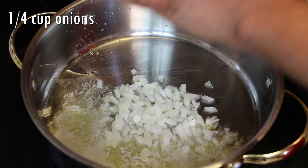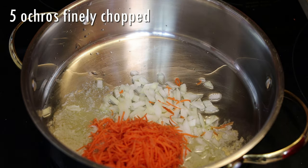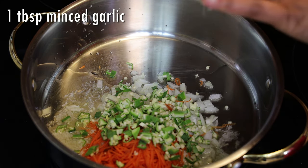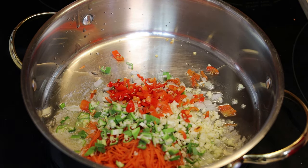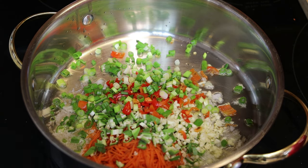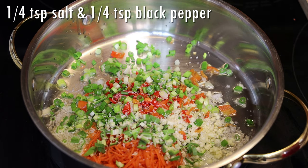Once the butter is melted, go in with chopped onions, finely grated carrots, minced garlic, pimento peppers chopped, two scallions chopped, and salt and pepper to taste.